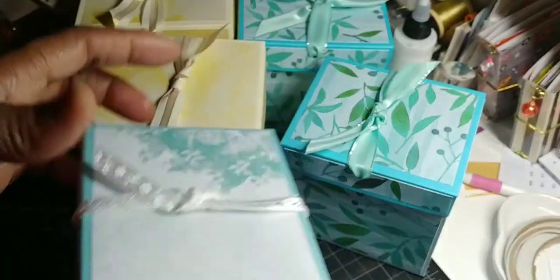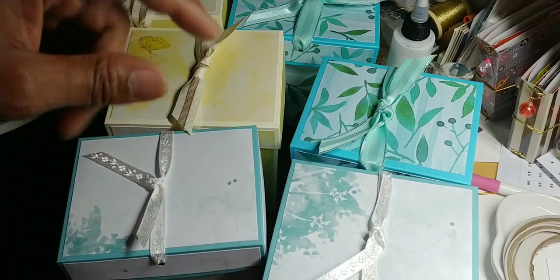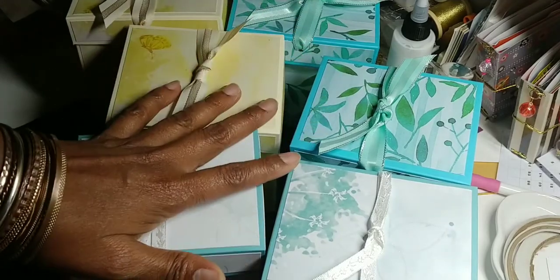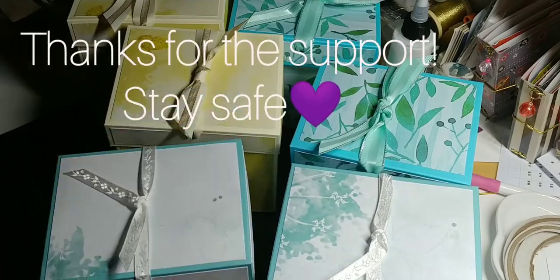That's the inside. Like I said, in all I made six of them, and I hope y'all like that. I'll also link the tutorial to these boxes in the description down below. I hope y'all like them — thank y'all for watching, bye bye!